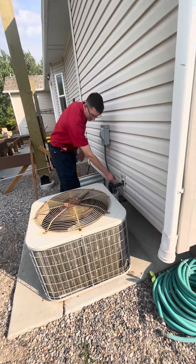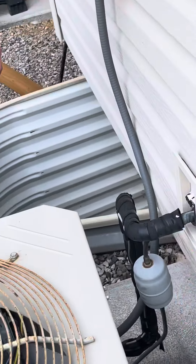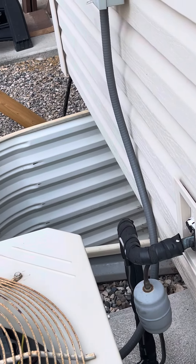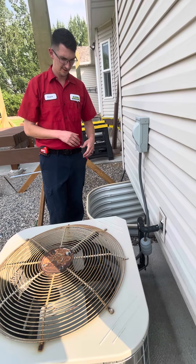We have 3/4" and 3/8" line sets on this unit. We want to replace this filter dryer, which you guys will already do — just reclaim everything. Make sure we hold a good pressure test on this, and braze with nitrogen, all that good stuff.